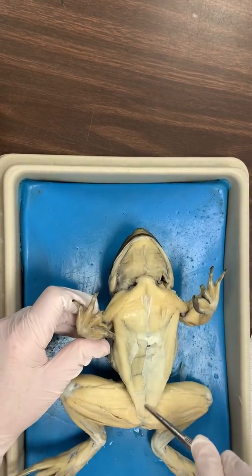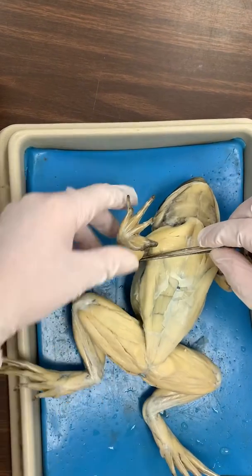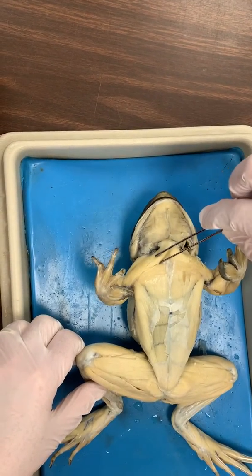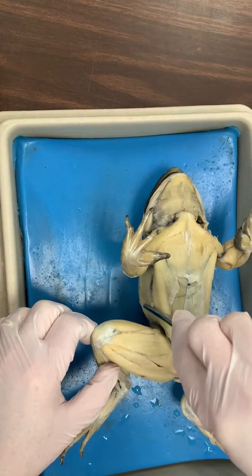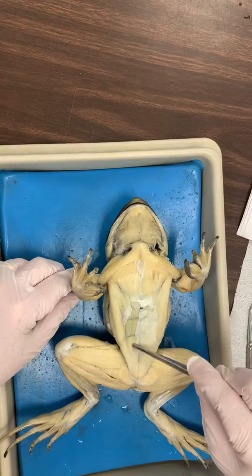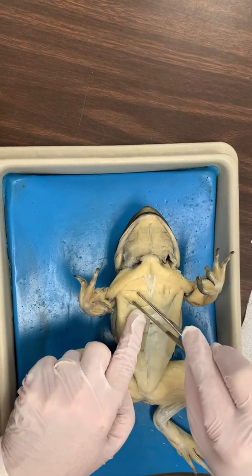Number five. Number six in the arm. Number six down here. Number seven. Number eight. Number nine. Number 10 out here. Number 11. And number 12 that comes down like this.